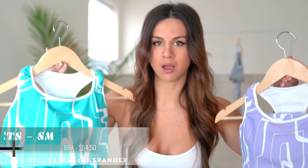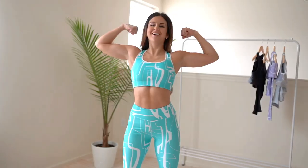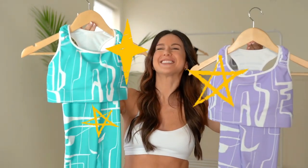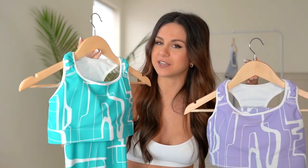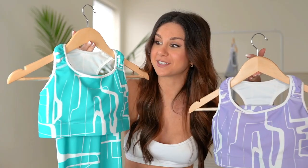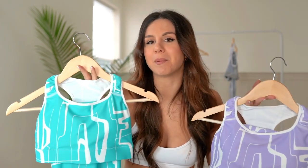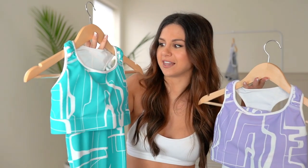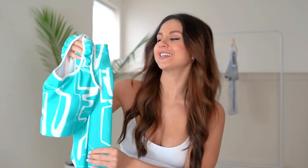First up, these are their Verge Y sets — we got aqua and lavender! I'm living for this. We've got a lot to love on these sets. The colors are just dope — summer's coming up! It's got that retro vibe but still super new age, futuristic. There's a lot going on right here with the breakup of the white design all over.